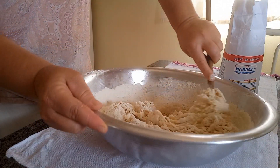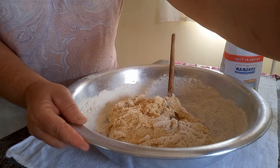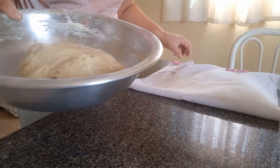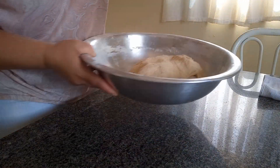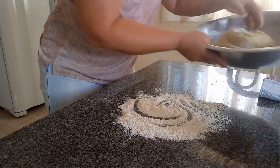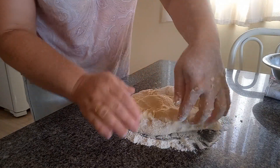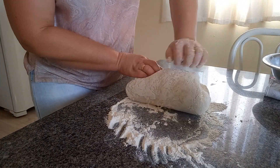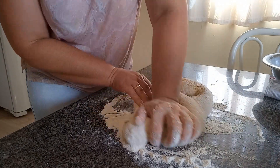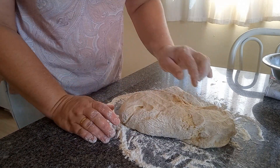Agora eu já vou amassar com as mãos, vou transferir pra minha mesa. Tá acrescentando um pouquinho de farinha. Vou estar sovando essa massa. Uma massa muito boa de mexer. O segredo agora é sovando ela. Eu vou estar sovando ela uns 10 minutinhos. Depois eu volto para a gente estar recheando esse nosso pão.